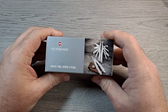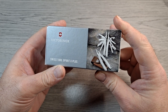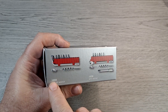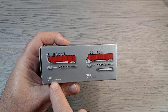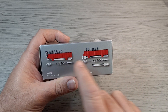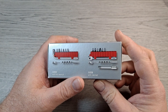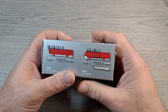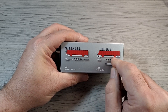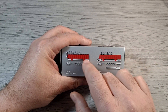Hey everyone, got a new multi-tool that I'm going to try to EDC. It's the Victorinox Swiss Tool Spirit X Plus, model 3.0235 with bit wrench and L-wrench. They also have a ratchet driver version, and both come with an extension, corkscrew, and eyeglass screwdriver. I got the L-wrench because I found a good price on White Mountain Knives and used a discount code from another channel.